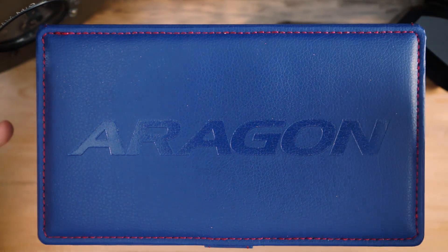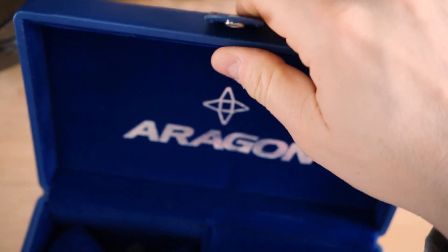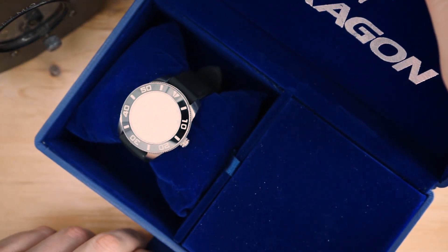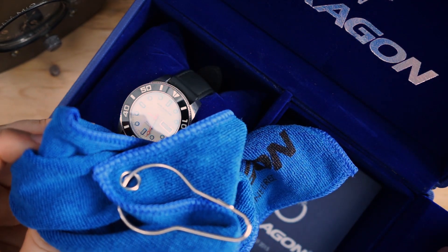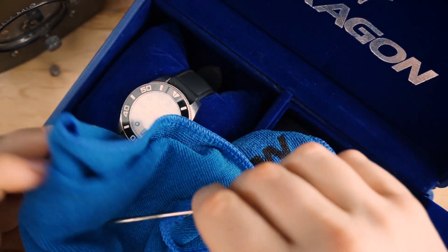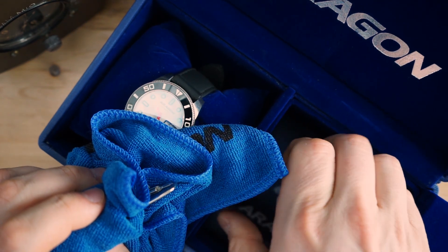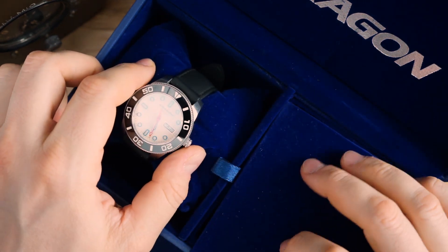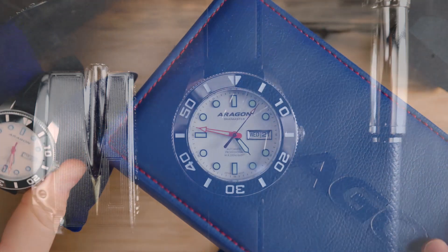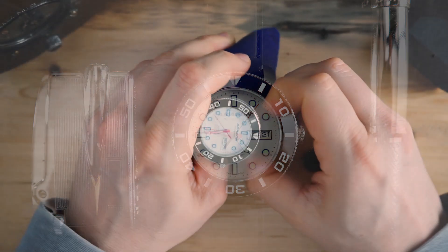This is a very inexpensive and very nicely packaged watch. It comes in a big box that fills up the entire screen, with a snap enclosure — sort of like a little belt action — signed Aragon on the inside. You also get what I assume is a microfiber cloth, an instruction manual, and warranty information. It's a really big box — something you could actually repurpose to store keys or small items when you come home.